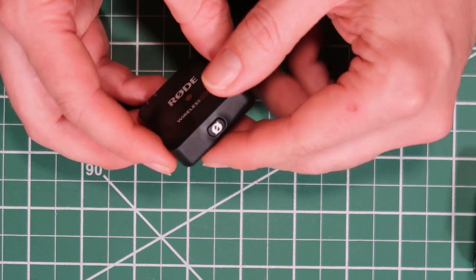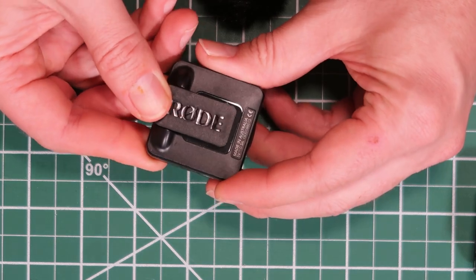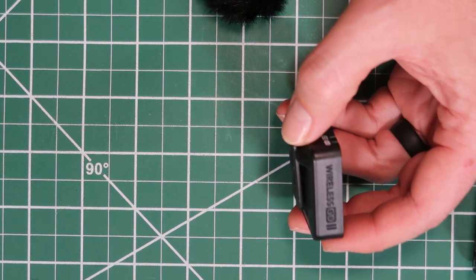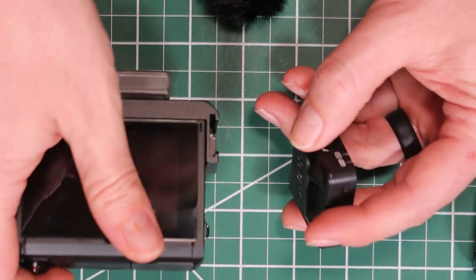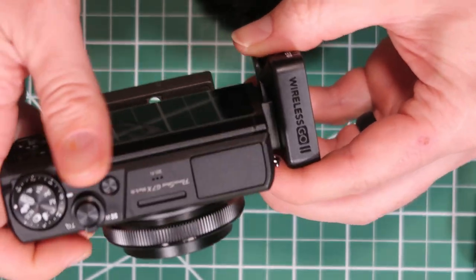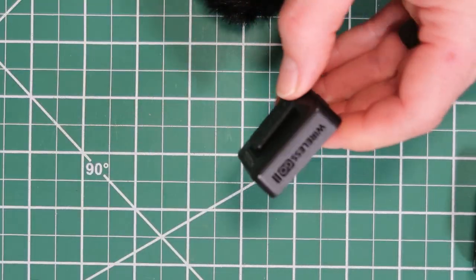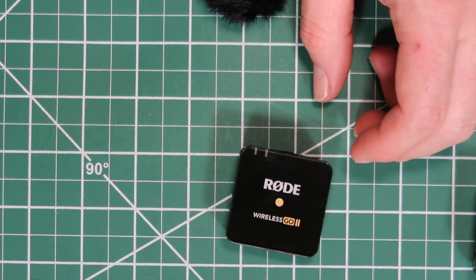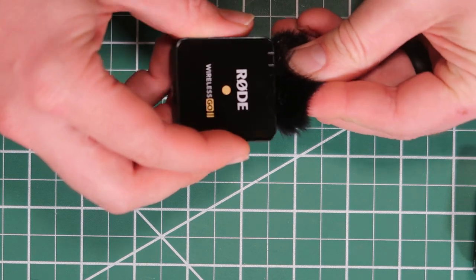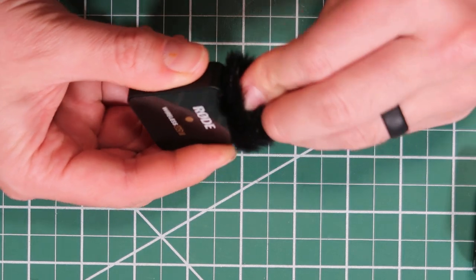You have a mic input here if you want to use a lavalier. Over here it's got the USB-C for charging and accessing the audio. Down here you've got your pairing button. Over here it just has the logo. And on the back, this is a clip for your clothing, but it will also be the perfect size to go into a hot or cold shoe — for instance, the one here on the Canon G7X Mark III. You can just slide that in and it will fit nicely into that little cold shoe. So that is what the transmitter looks like.